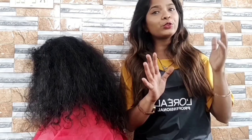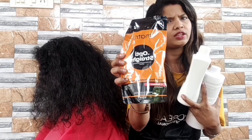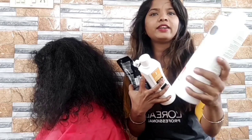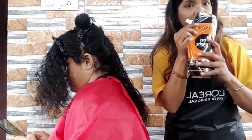I wanted to make a straightening look and I also wanted to make a protein treatment for this reason. I have suggested that you can smooth the texture — the texture will be straight and also provide protein. Today I am going to use the product for straightening and smoothening. I am going to use the neutralizer and keratin. I am going to use the smoothening cream.